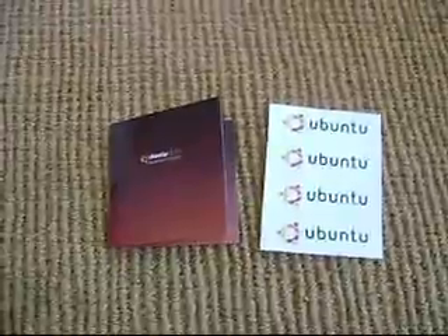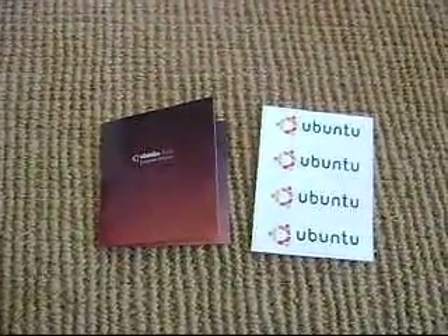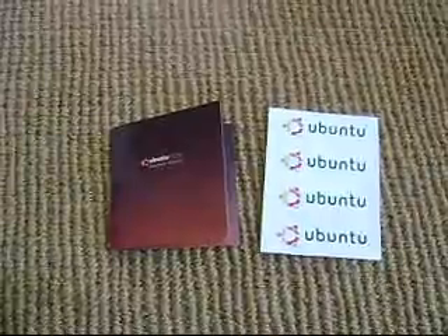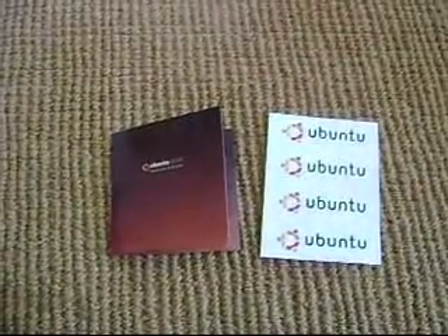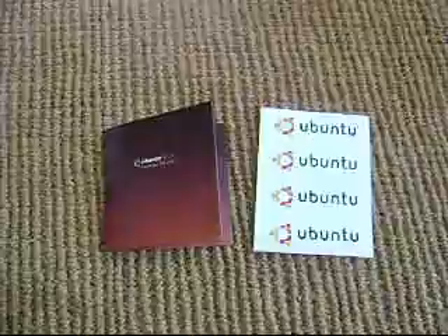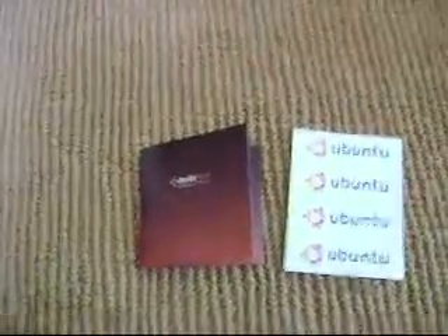But yeah, that's really all there is to the package. Thanks so much for watching, you guys. If you'd like, you could subscribe over here in the sidebar to see my future videos. That's pretty much it — thanks for watching, and I hope to see you guys in the future. Alright, bye!